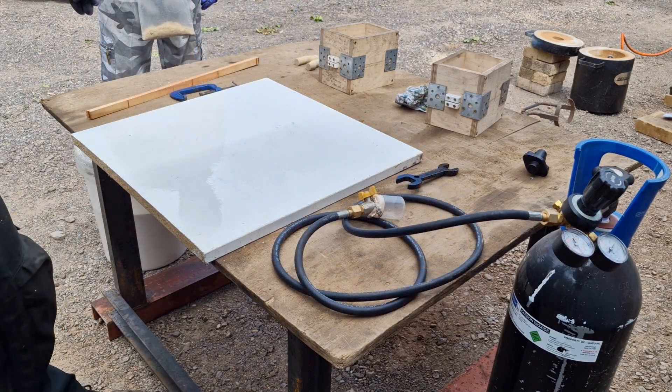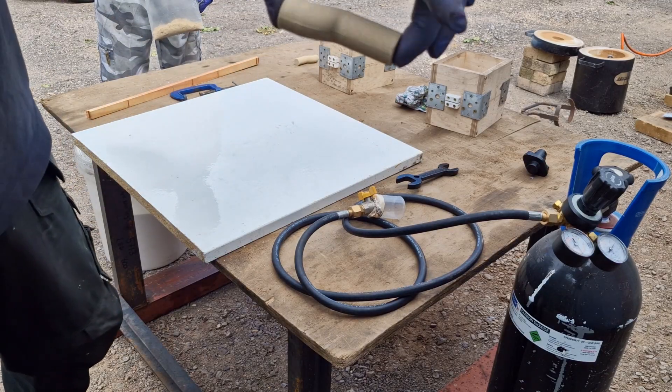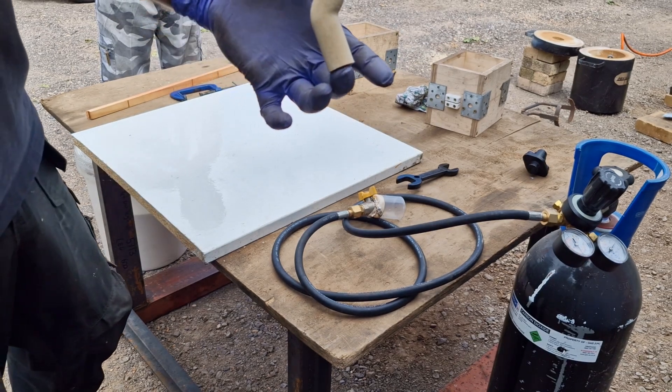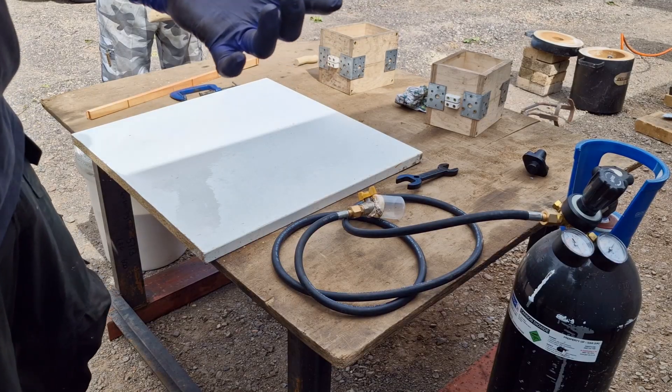So now we've done the two cores — because we're going to cast two of them. We've got a bit of silicate sand left over so we're going to make up a core for a thermostat housing as well, so we'll do one of those at the same time.